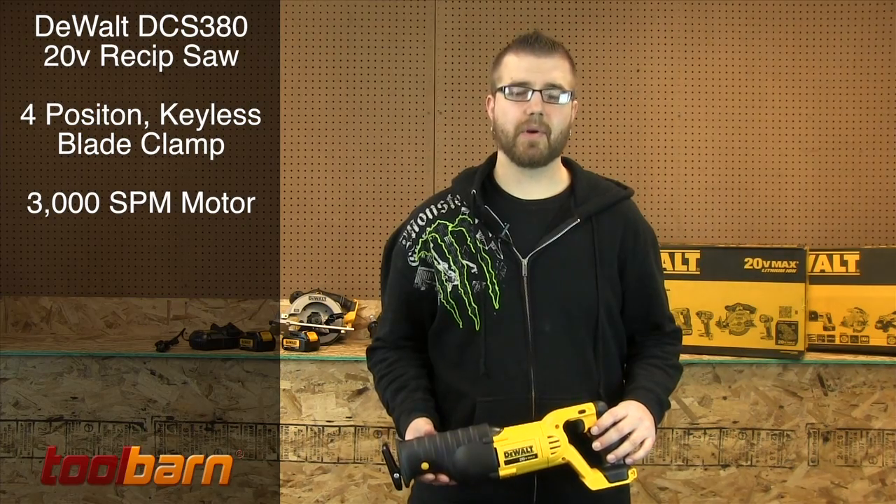This is the DCS380 20 volt max reciprocating saw with a four position keyless blade clamp and a 3000 strokes per minute motor.